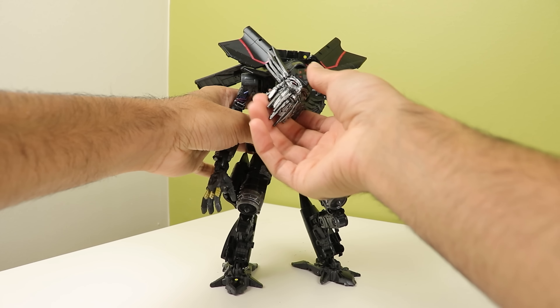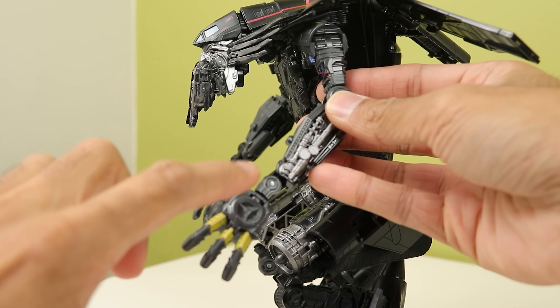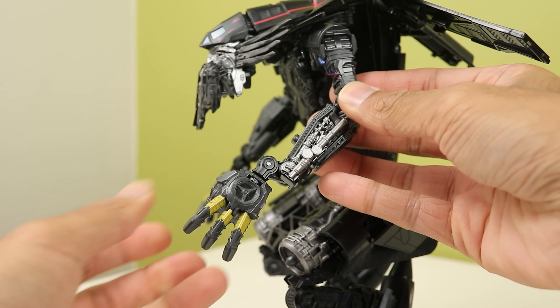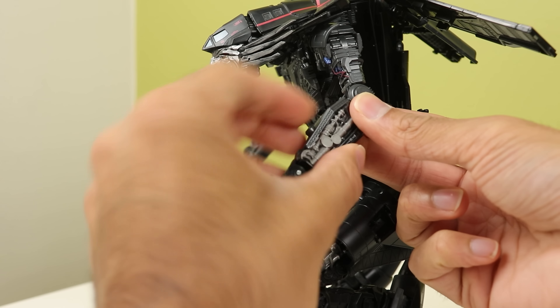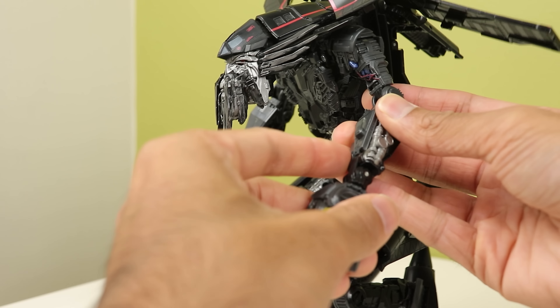Shoulders can rotate in and out — bicep bend. The wrists have a really interesting setup: you have a hinge here, a hinge here, and a swivel here. So he's got double-jointed wrists and then a wrist swivel, which is really cool. I do wish there was a swivel at the middle so you can bend the hands inward by twisting it, but that's asking for a little too much.